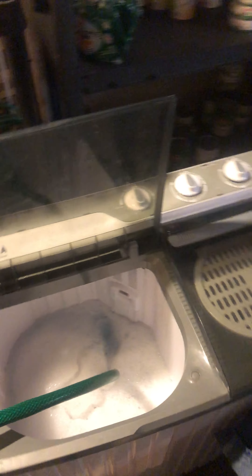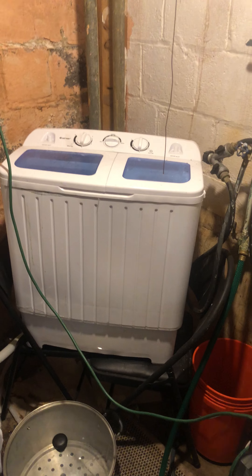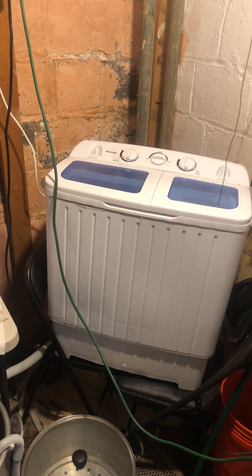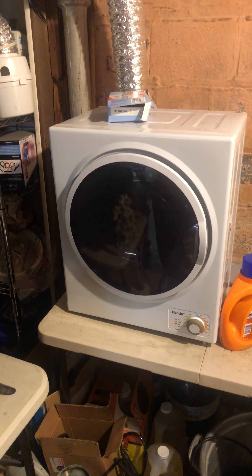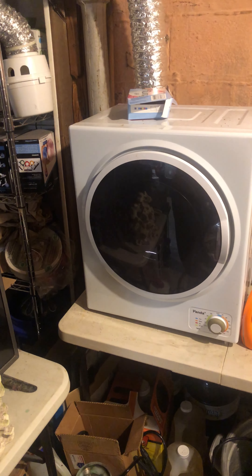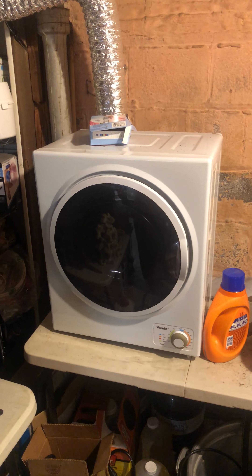I've got a kind of a laundry room thing going on down here. My wife says reading is fundamental — I didn't know it was gonna be that small.